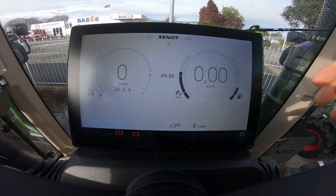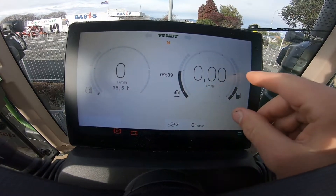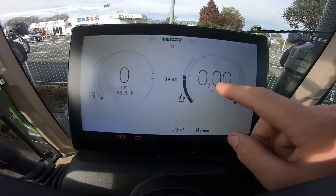Hello, today I'm going to be running you over the dash in your 300 Gen 4. Starting on our right hand side we have our AdBlue level, our fuel level, and our actual ground speed at the time.